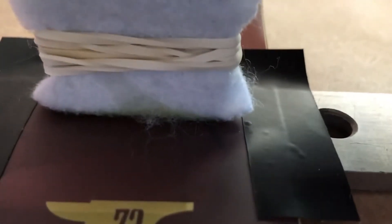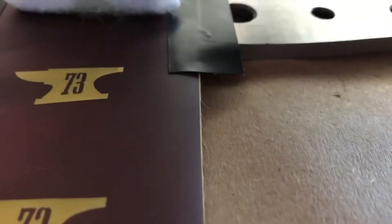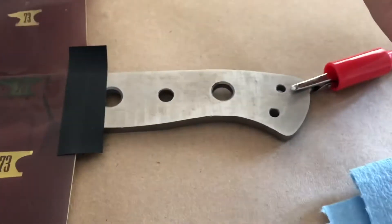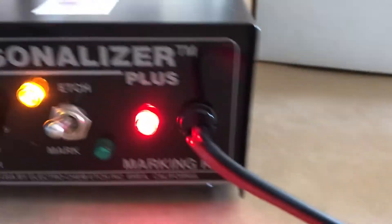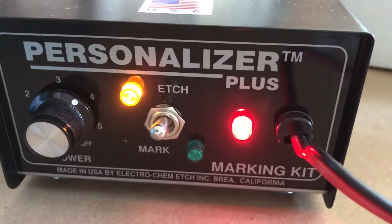See that little sizzle pop pop sizzle right there. I'm gonna kick your teeth in — putting that logo on there, the little forge logo on the big hunter chopper. Do that a few times with the personalizer plus, then we'll go to mark after we've done etching it to get it darkened up.